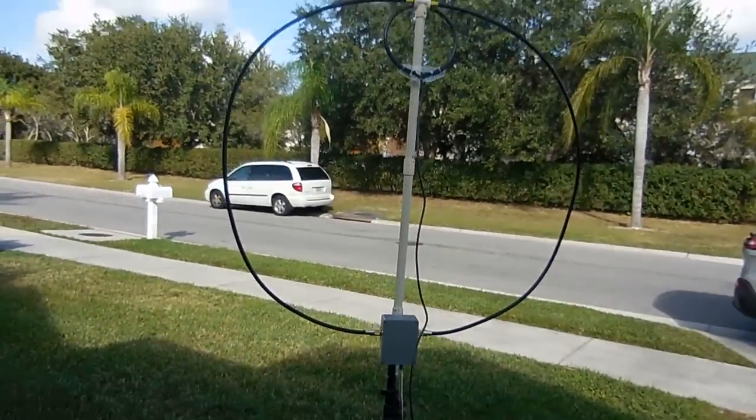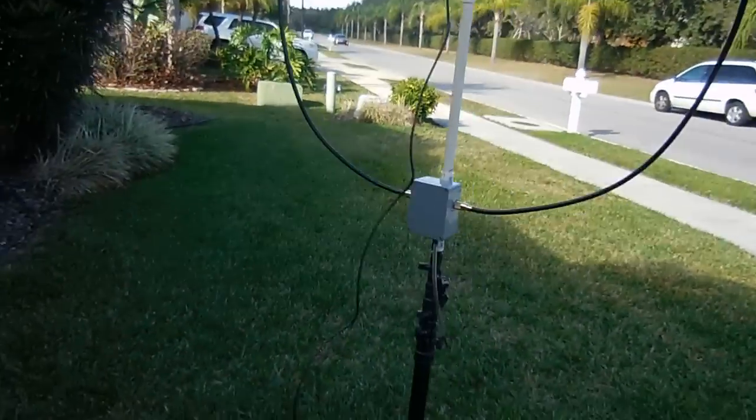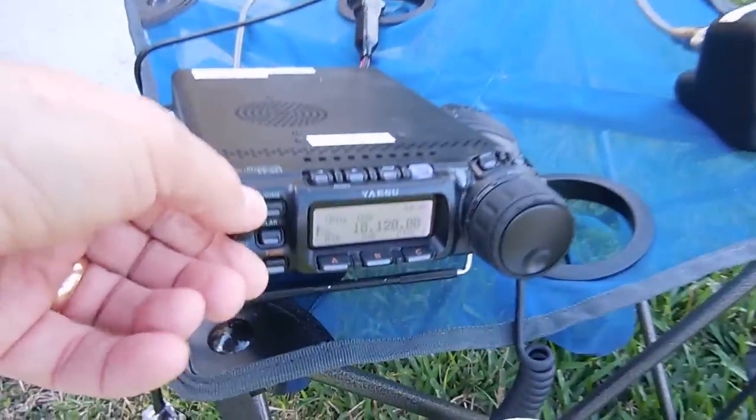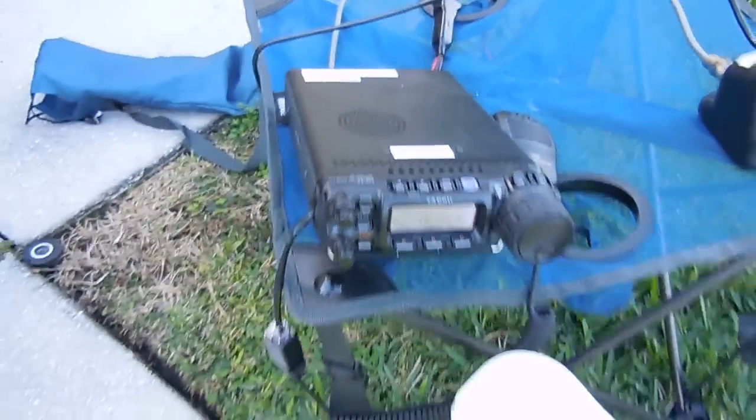Good afternoon, it's Sunday, December 29th. I just want to make a short video of my new antenna — I made a magnetic loop antenna, there it is. I've got it running on a battery out here and just made a few contacts. To my surprise, it actually works.